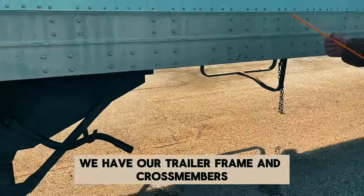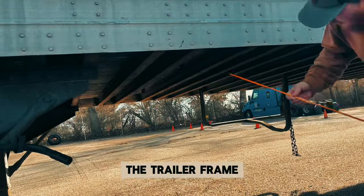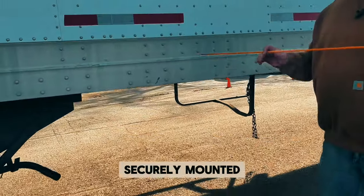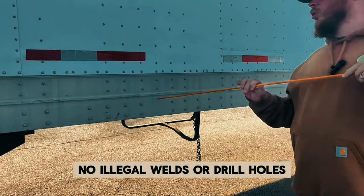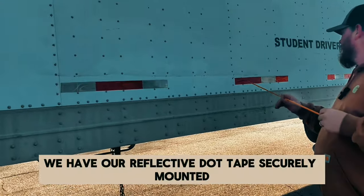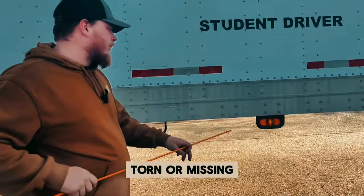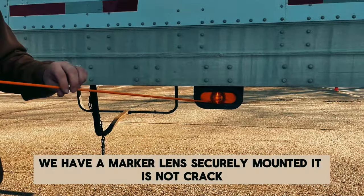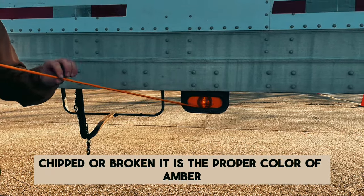We have our trailer frame and cross members — the cross members run all the way across as metal bars. Securely mounted, not cracked, bent, or broken, and no illegal welds or drill holes. We have our reflective DLT tape — securely mounted, not worn, torn, or missing. We have a marker lens — securely mounted, not cracked, chipped, or broken — in the proper color of amber.